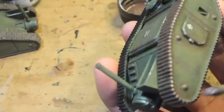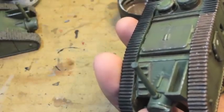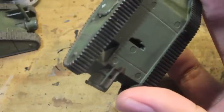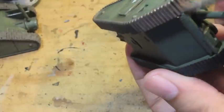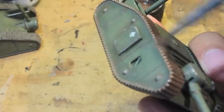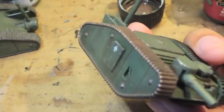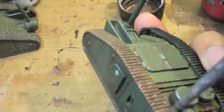Even though I'm not painting the flat bottom of the treads, I'm going to be painting the sides and upper parts since the mud is going to be splattering all over the place — just like that. And for the top areas, we're going to try and get a little splotch of the effect that we can leave to dry.